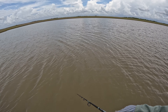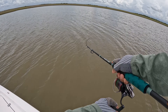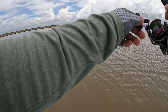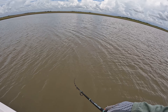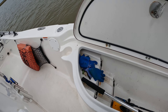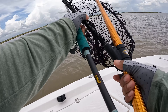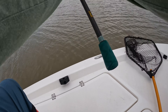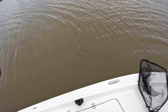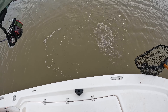We got a bite guys! Did you see that? I think this is a flounder, hopefully a flounder. Yep! We're on guys, we got fish! Let's go — that's a redfish, oh, there's a flounder guys! It's a nice flounder, we got a nice big flounder guys!